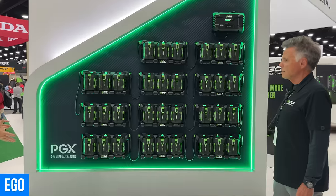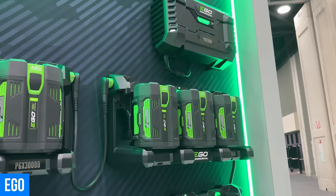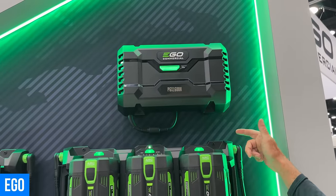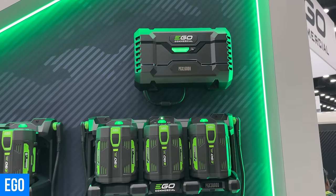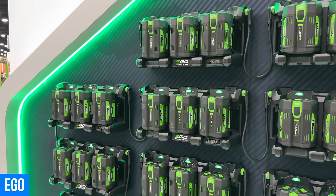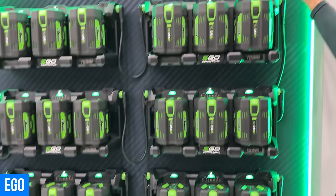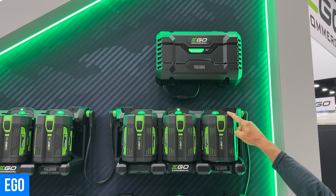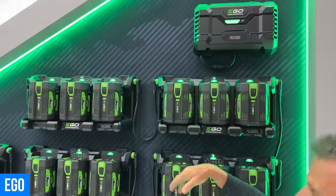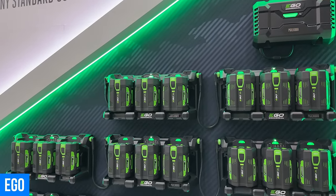That's a lot of batteries and chargers but they look like they're all chained together — how does this work? The PGX is the Power Grid Multiply — that's the X. It all starts with the hub. You plug this in and there's no rewiring of your garage or tool shed or pole barn. It runs off a 15-amp circuit and will charge up to 70 batteries overnight. It's modular — dock one charges three batteries simultaneously, and you daisy chain dock two in, and so on.